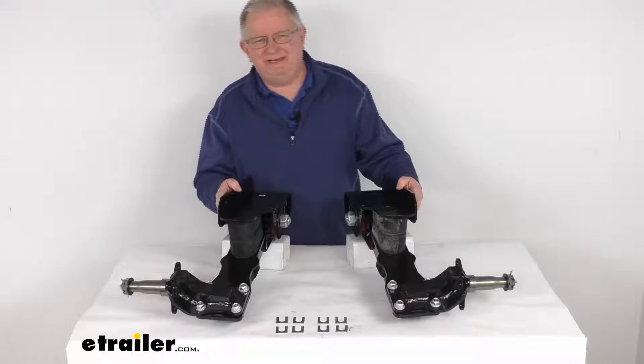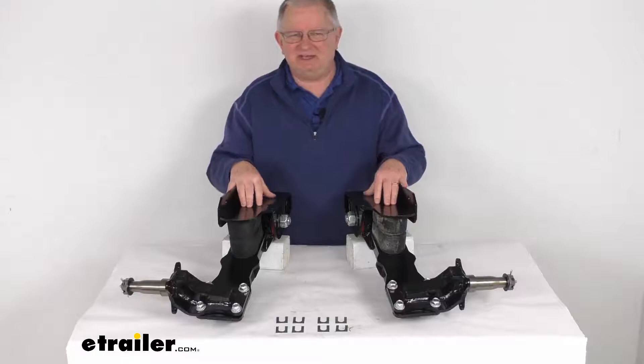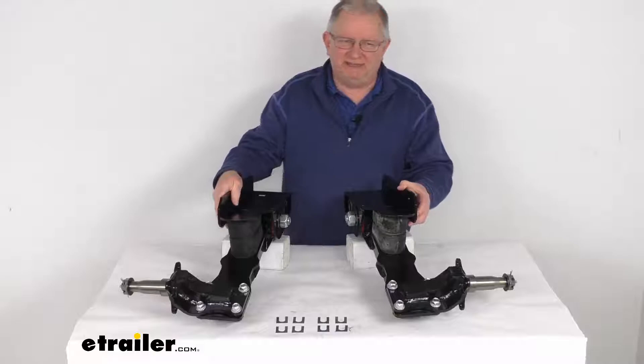Hello everybody, this is Jeff at eTrailer.com. Today we're going to take a look at the Timbron Axleless Trailer Suspension System with the spindle and the brake flange. Designed for regular tires and has a 2200 pound weight capacity. This suspension system will provide a nice safe, smooth, quiet ride for your trailer.